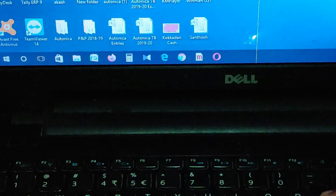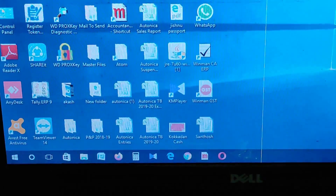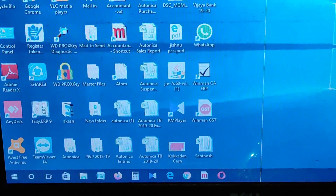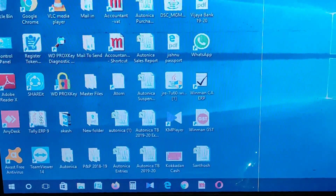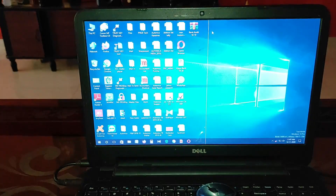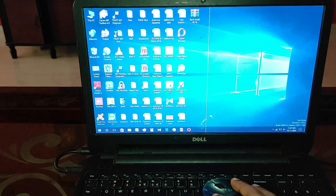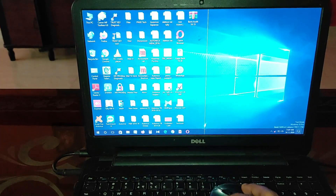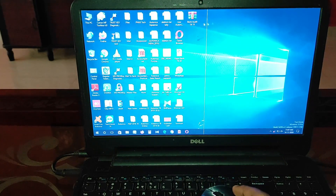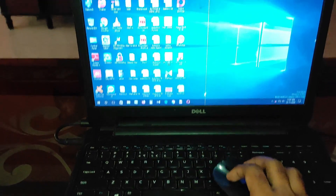I am using the mouse on the laptop. It is smooth. I am using it at high resolution. The MI wireless mouse is working well.